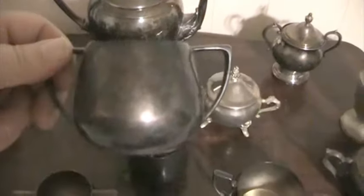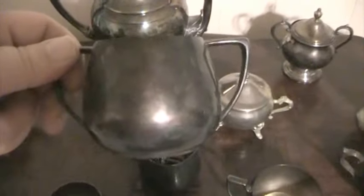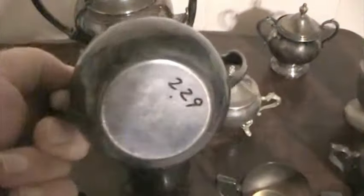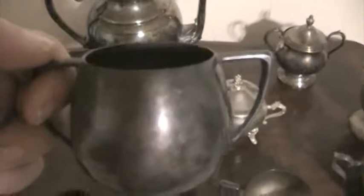The only name I could find on one of these was this one right here. This is by a company called Empire Crafts, it's called a quadruple plate. I don't know why they called it a plate, because it's obviously a cup, and I'm not sure what the reasoning is behind the two handles.